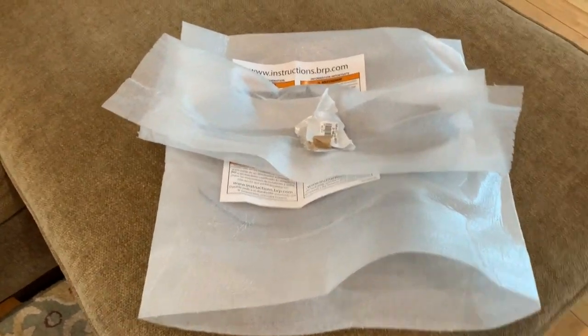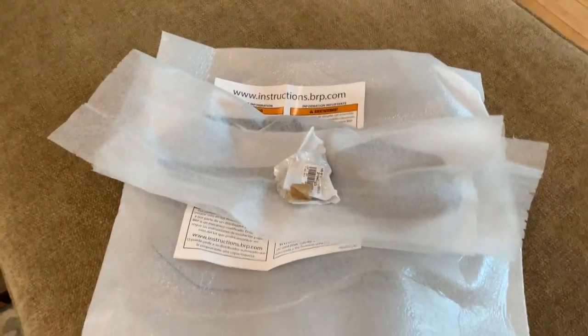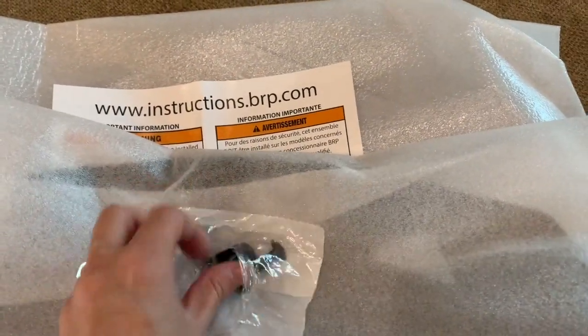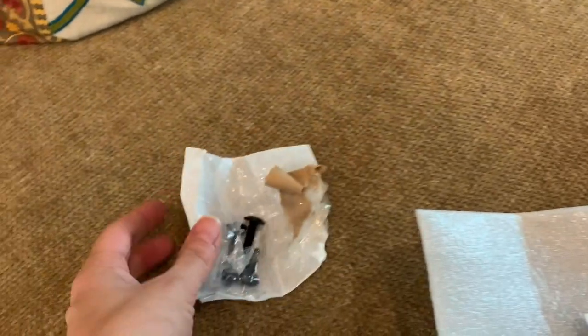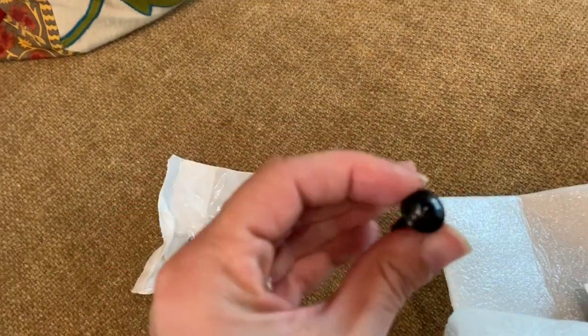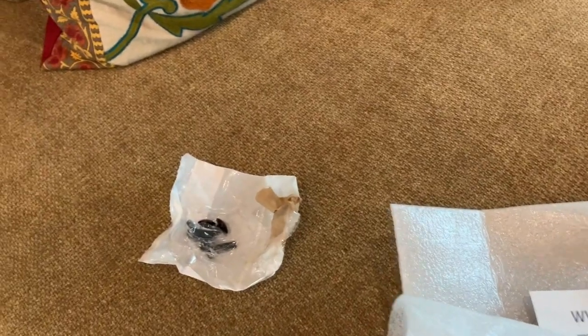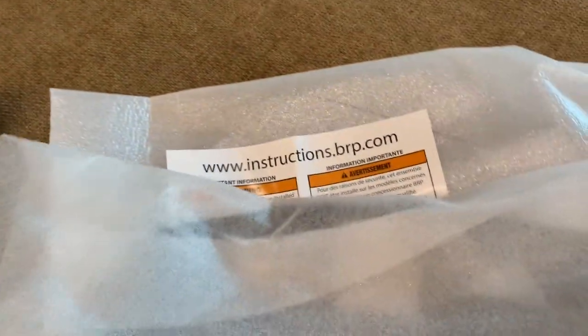So here's what it comes in — a brown box — and this is what comes in the box. You've got four screws and they're going to require an allen wrench. My trusty allen wrench.